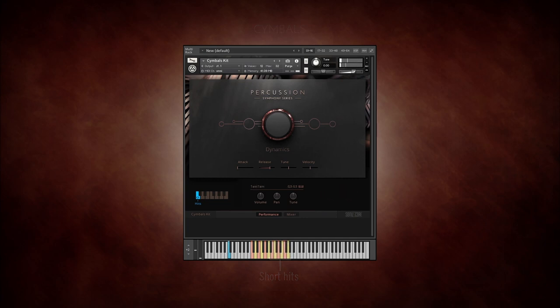The effects drones kit contains an atmospheric selection of cymbal, gong, and tam-tam scratches. These sounds can be very useful for cinematic effects, especially when pitched down.